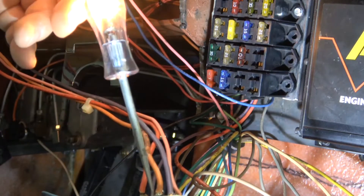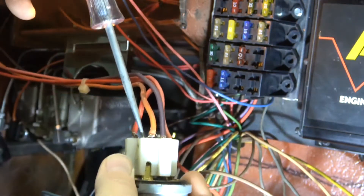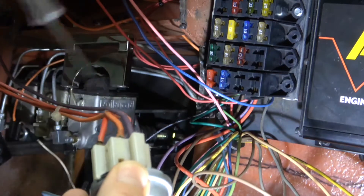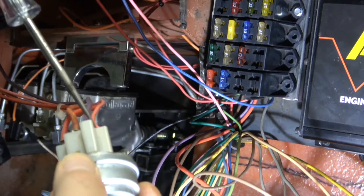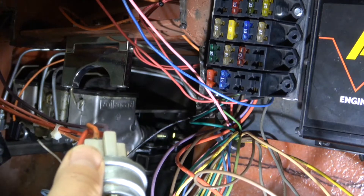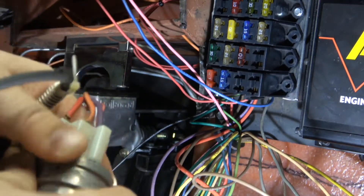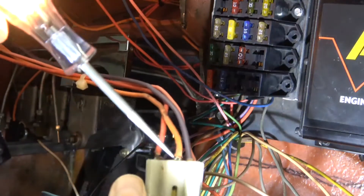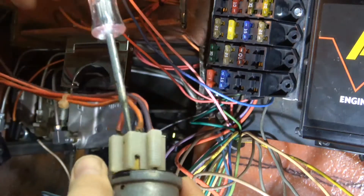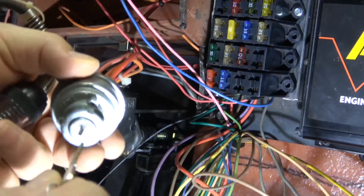When I turn the switch just one position — like turning your car on — I suddenly have power to accessories and ignition voltage. But what's the difference? If the car is off and you want to listen to the radio without running the ignition, you don't want power to your coil — that drains the battery fast. Turning the key back one position gives accessory power only, without ignition power or the neutral safety switch.